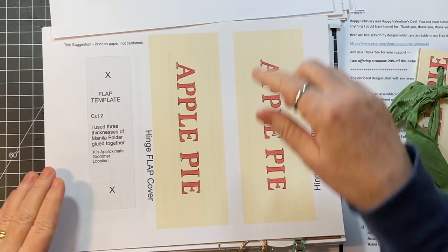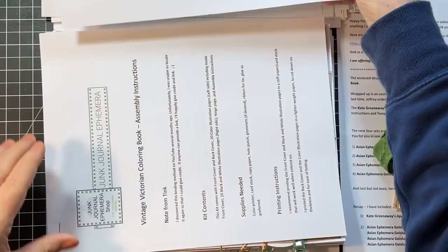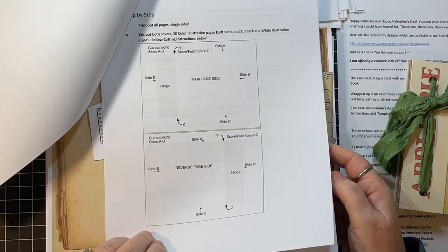Here are the hinged flaps and here are the pieces. And here are the instructions that you get. She gives you step-by-step instructions, pictures, and everything. So how fun is that?